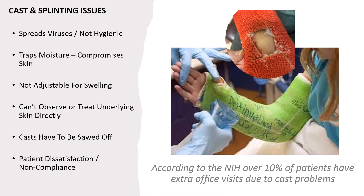Other problems with non-removable casting: it can spread viruses, is not very hygienic, can trap moisture and compromise skin, is not adjustable for swelling, and you can't observe or treat underlying skin directly. Casts have to be sawed off, which can lead to patient dissatisfaction and noncompliance. According to the NIH, over 10% of patients have extra office visits due to cast problems.